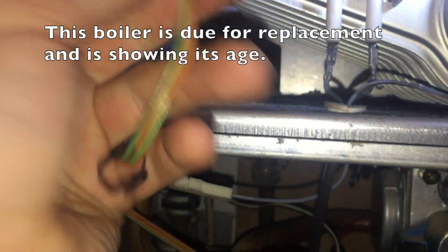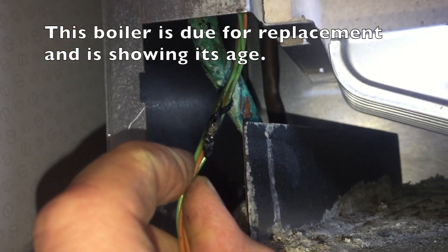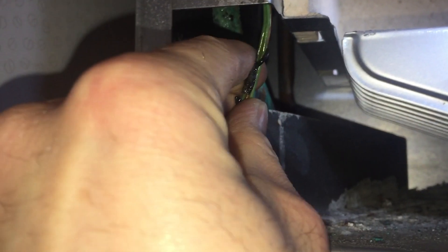Here's the issue. I'm going to separate that and check that it resolves the problem. Hopefully it won't keep blowing fuses after this.